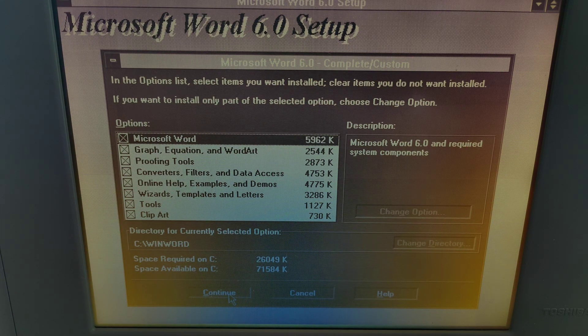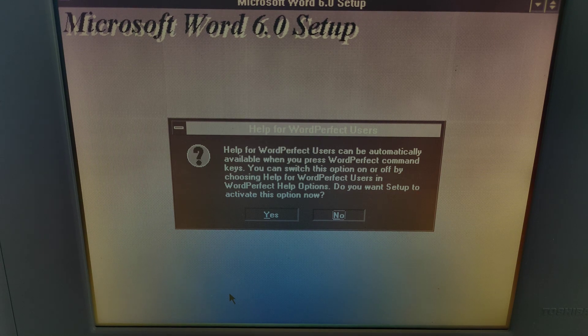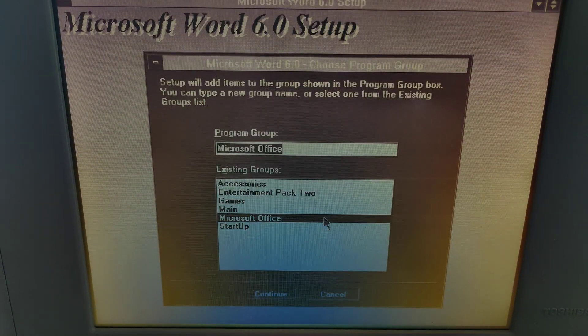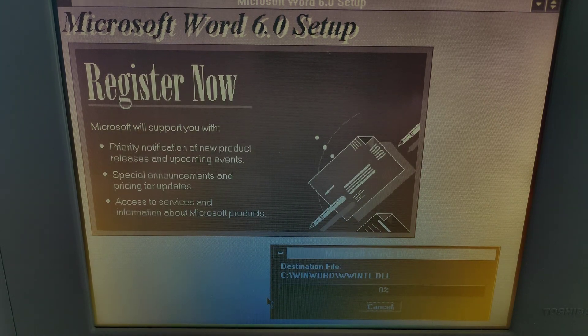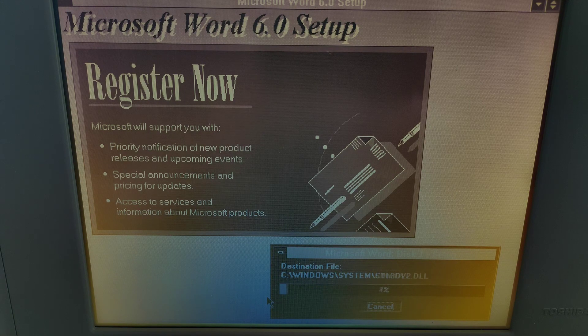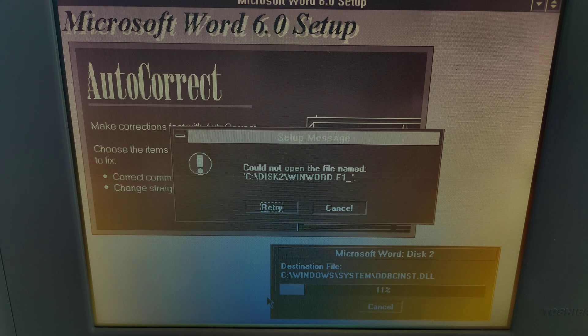Welcome back — say hello to the glorious slab of monochrome plastic that is the Toshiba T2110, a monochrome 486 DX4-75, so quite a powerful 486 with a mono screen, no sound card, and yeah, a bit of an anachronism. This video is just going to be taking the thing to bits, seeing what's wrong with it. It has sound output — the PC speaker — but no good sound output.